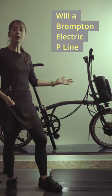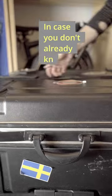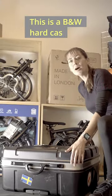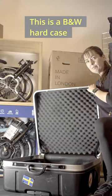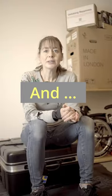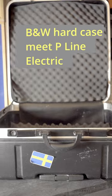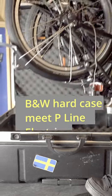Will a Brompton Electric P-Line fit into a B&W Hard Case? In case you don't already know, this is a B&W Hard Case — great for keeping your Brompton safe and snug when travelling. And this is a Brompton Electric P-Line. P-Line Electric, meet B&W Hard Case. B&W Hard Case, meet P-Line Electric.